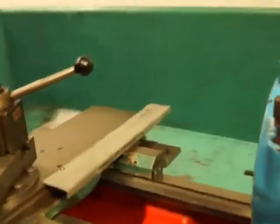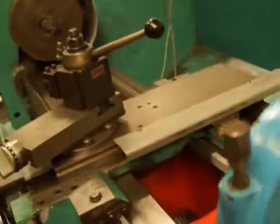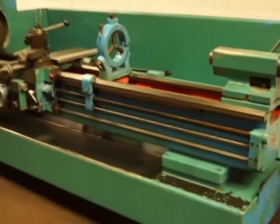This lathe has a taper attachment — that part isn't hooked up at the time, but that's insignificant. It has taper, and a two-axis digital readout of course. Number five Morse taper in both the spindle and the tailstock.